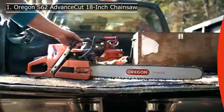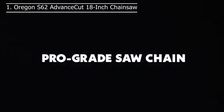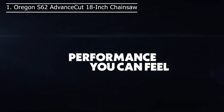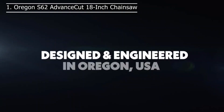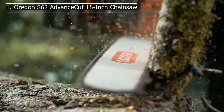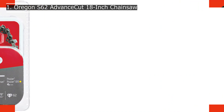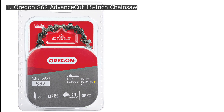Number 1: Oregon S62 Advanced Cut 18-Inch Chainsaw Chain. Oregon is a highly popular brand mainly known for making chainsaws, and it also makes chain replacements like the Oregon S62 Advanced Cut Chain. It is the largest option in this article, with a chain length of 18 inches and a standard chain pitch of 0.325 inches. As a result, it can be a great option if you are looking for low-profile chains for your chainsaw.